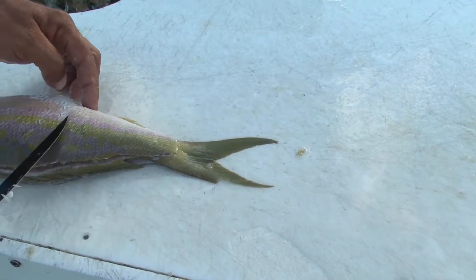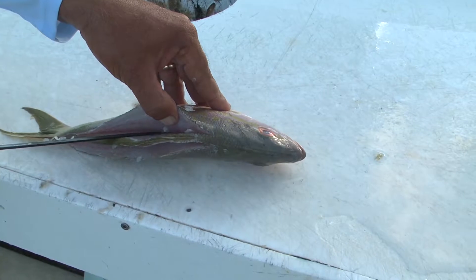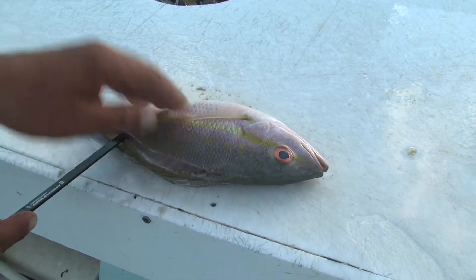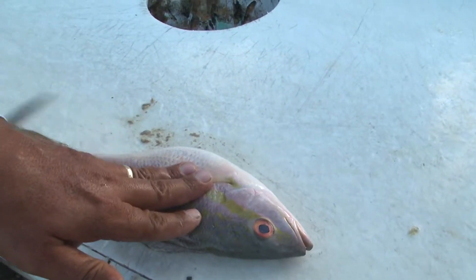Just so that you don't cut into the stomach — you don't actually poke through all the stuff that yellowtails eat, a lot of chunks. So you don't want that stuff on your fillet. Same thing on the opposite side, as you can tell, right here at the end of that fin — come right across.